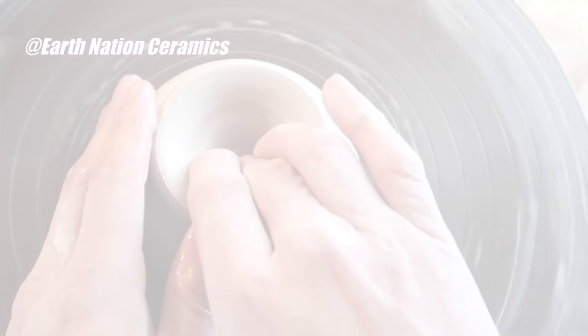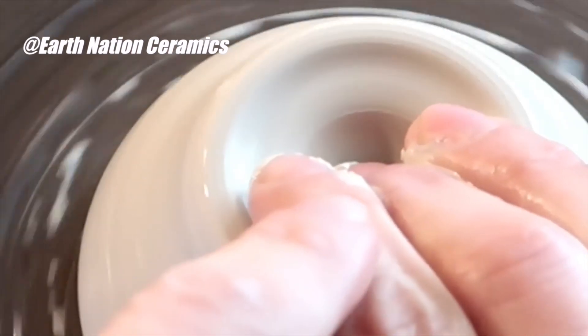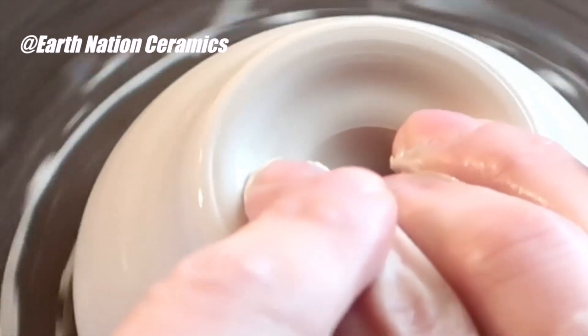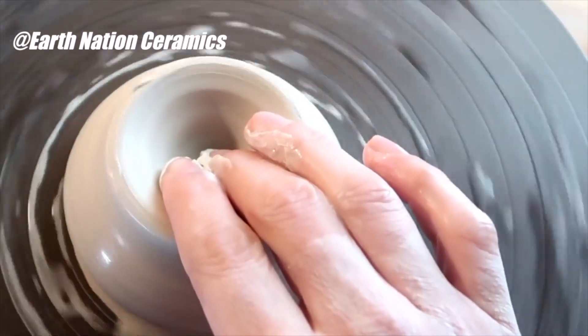After I went home and watched a couple of videos about creating the opening of the clay, it turns out that the hole will wobble. But next time I will apply pressure in the middle at an angle, and remember when opening to apply constant pressure with one hand, not two.